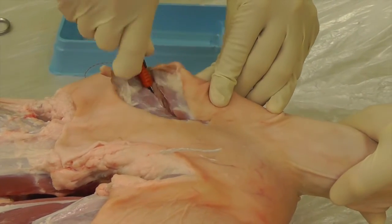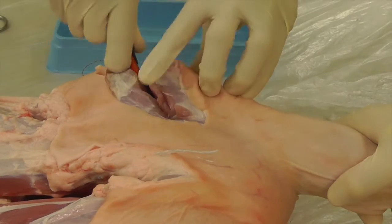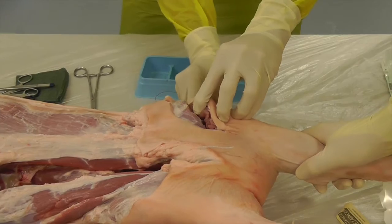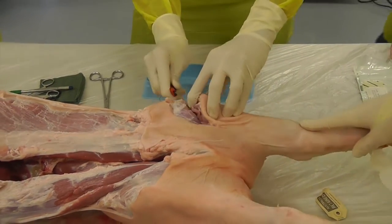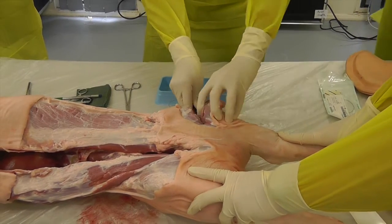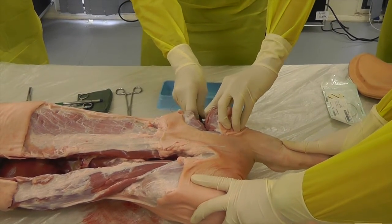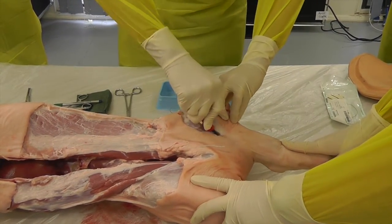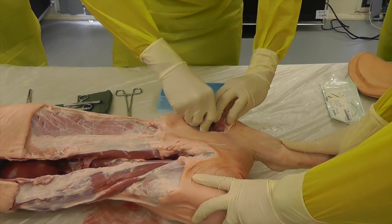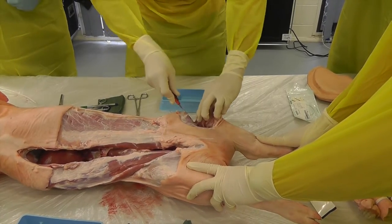Remember, it's a guillotine amputation. We're not doing fancy flaps or anything else — the surgeons will fix it all up when they get to theatre. This is a straightforward guillotine-type amputation. When you're removing the soft tissue, if you make a pathway that makes it as easy as possible for the jiggly saw to not get caught on that soft tissue, it'll make the division of the bone much more efficient.